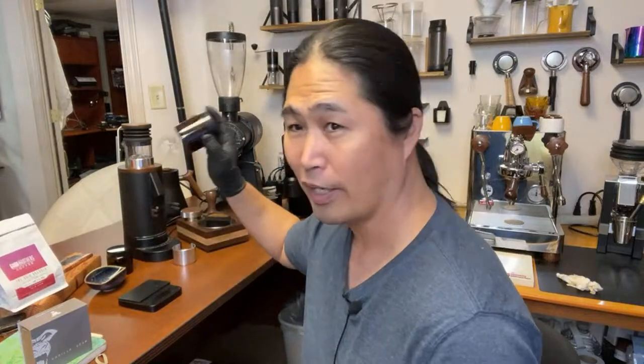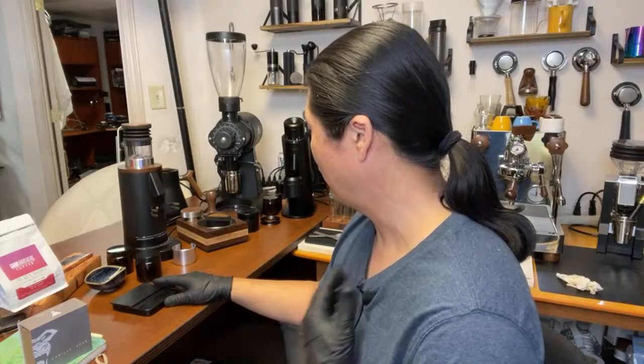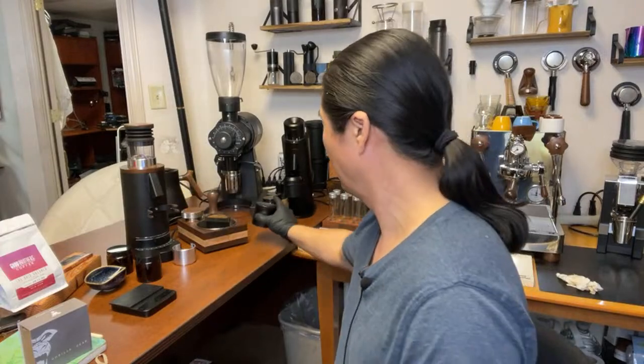I already measured out 18 grams. The DF64P is all ready to go. Over the next couple of days — maybe next week or so — once I get dialed in and used to the workflow, we're going to do some serious comparison.